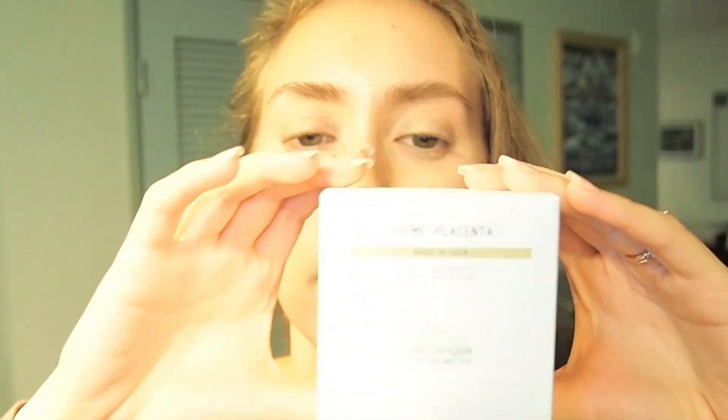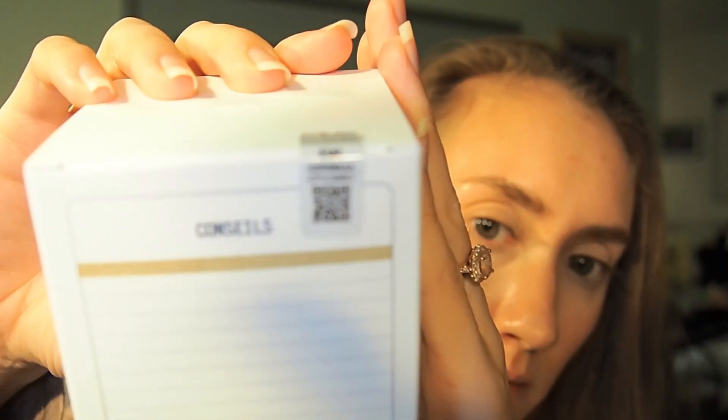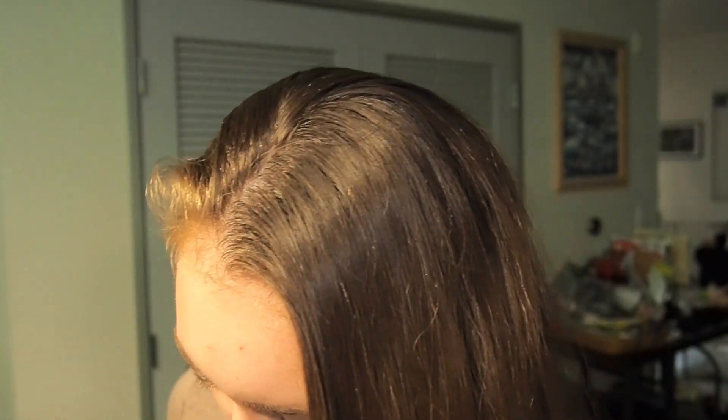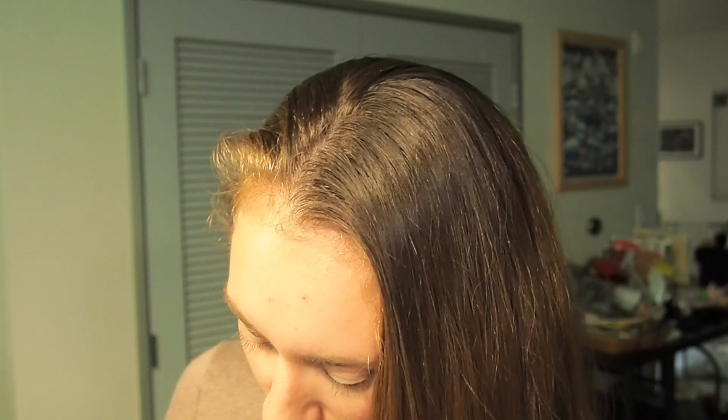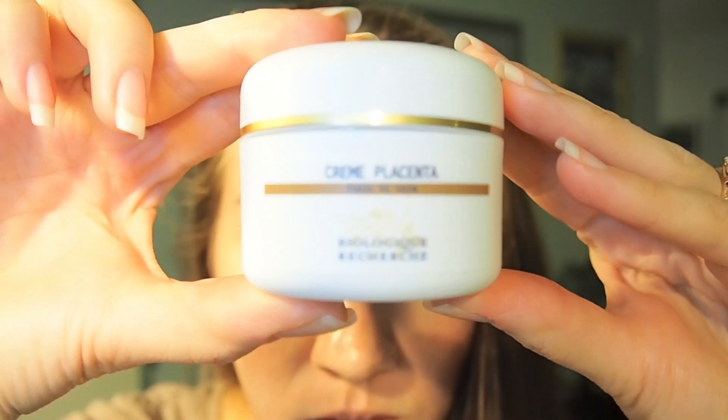I really want to see the texture of this Cream Placenta, so let me open it up. It looks like all of their products have a sticker seal, so none of them have been opened or returned. You get 1.7 ounces in this one.